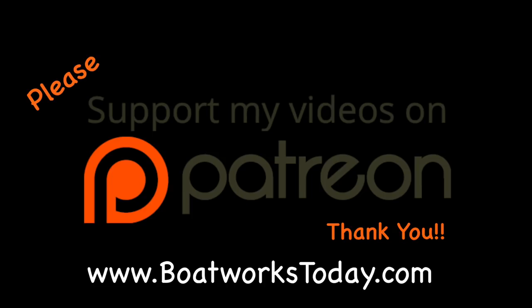Boatworks Today is a viewer-supported show. To learn more on how you can get involved and watch extended ad-free versions of these videos, please visit our website boatworkstoday.com and click on the heading where it says 'Support This Show.' Thank you.